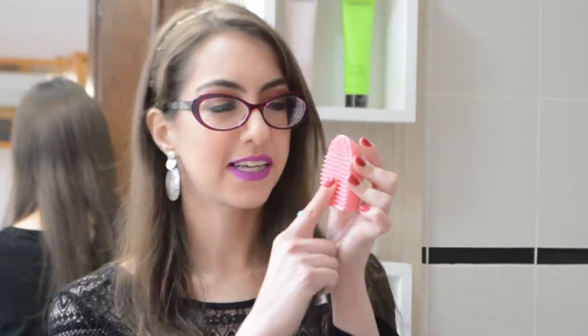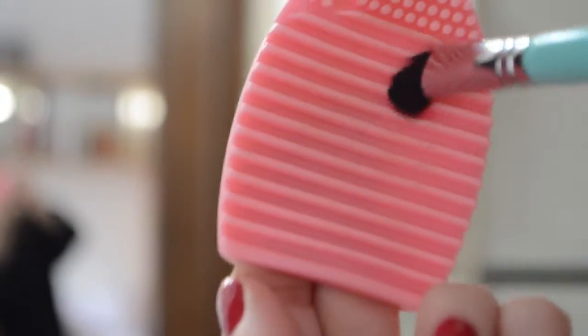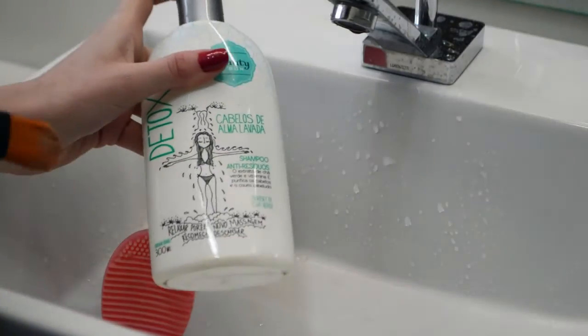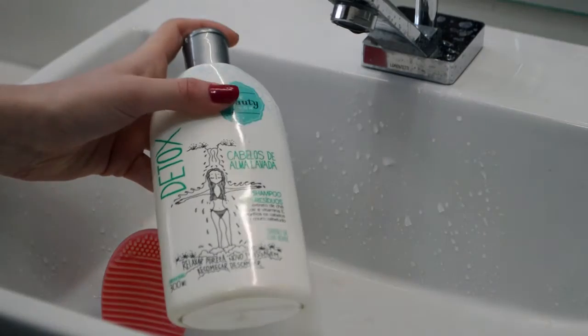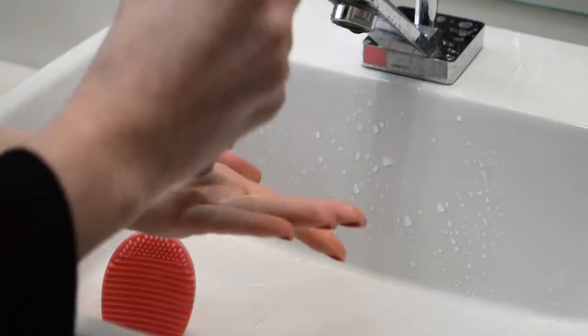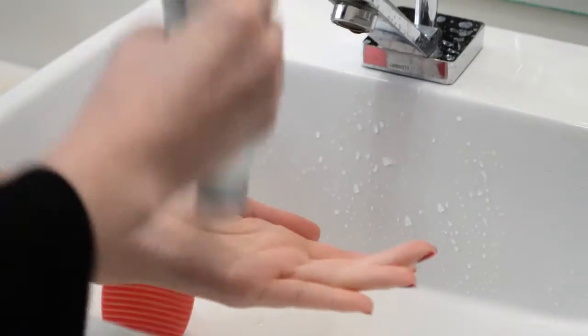I usually use a shampoo to clean them, and I used to do something like this on my hands to clean, but using this glove you can notice — as it has different stripes here — you can pass the brush against it and it gets much cleaner. So I'm going to show you the demo. I'm going to use a shampoo; this is a deep clean shampoo from a Brazilian brand. I don't think you're going to find it anywhere else, but you can use anything you usually use to clean your brushes.